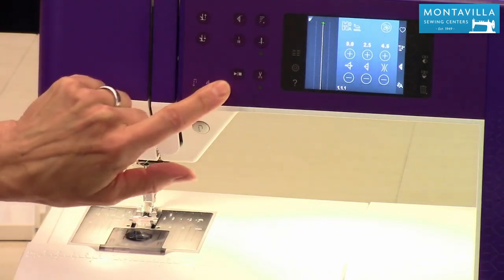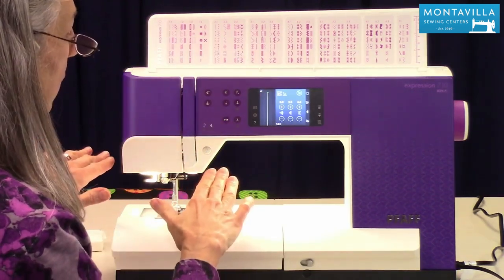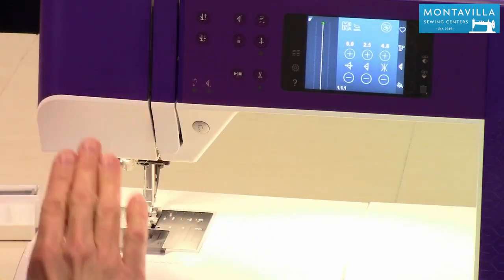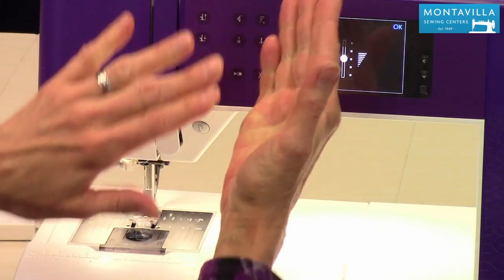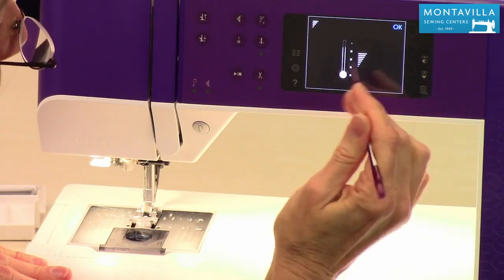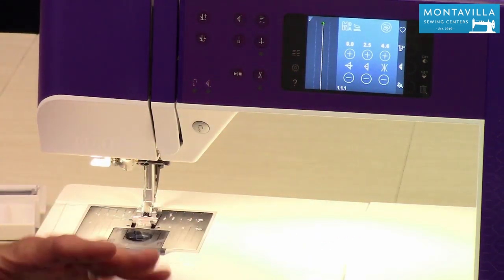This is your start/stop button. It will work even though you have your foot control plugged in. It's nice for doing a buttonhole because it has an automatic stop at the end. This is also good for free motion quilting if you want to keep it going at a steady speed. If you want to slow things down, do a long press — every time you have that little arrow at the corner, do a long press and it opens up options. You can move the slider bubble down to make the machine really slow, or raise it up for just a little bit slower.